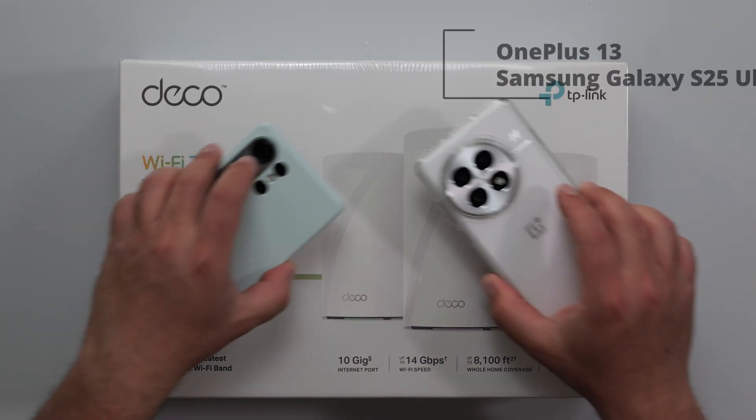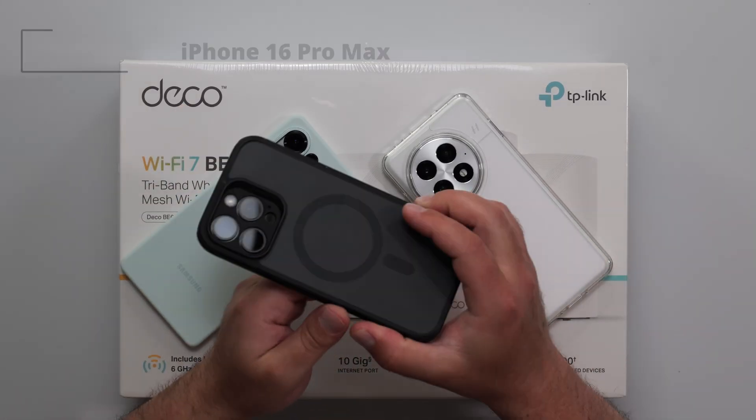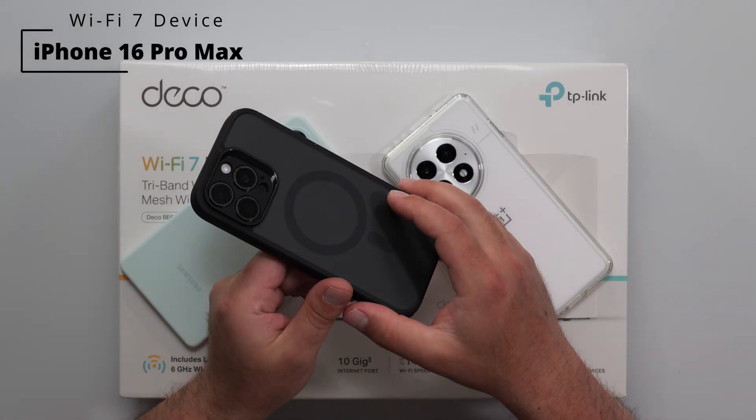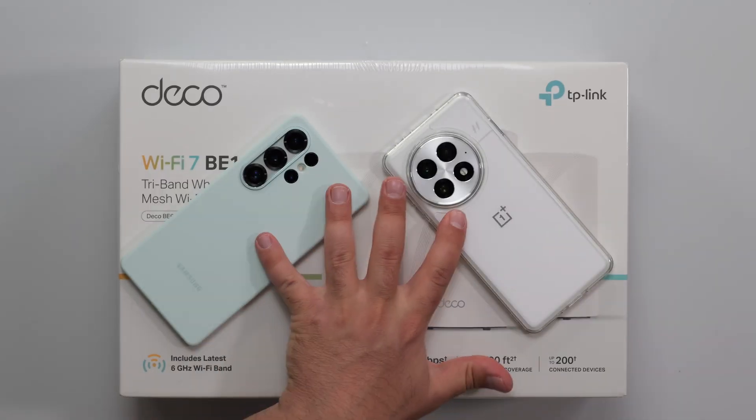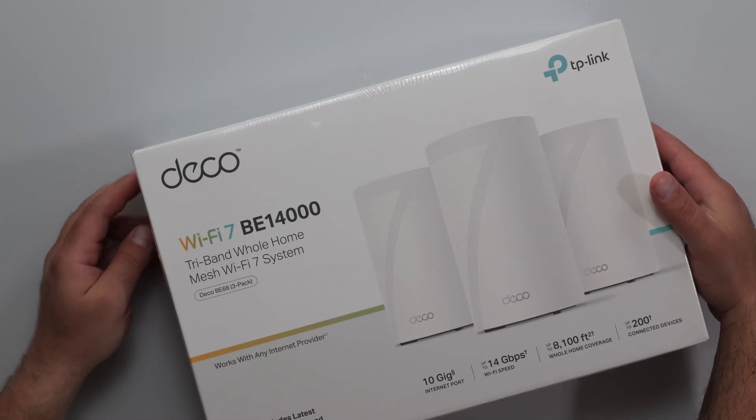I'm going to do my full-on speed test and range test using my Wi-Fi 7 devices. I also have the iPhone 16 Pro Max, which is a Wi-Fi 7 device. However, this Wi-Fi 7 device can't go as fast as the other two, and I made a separate video showing the speed differences between them.